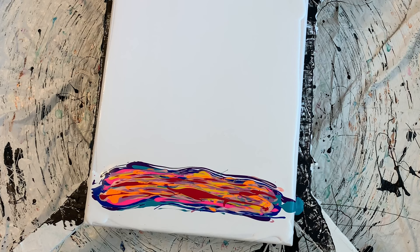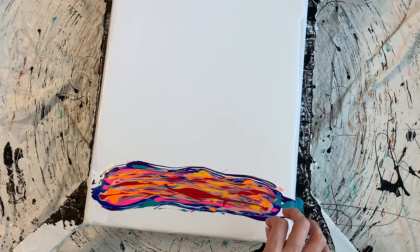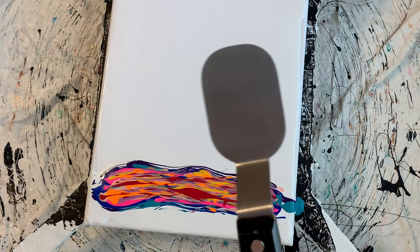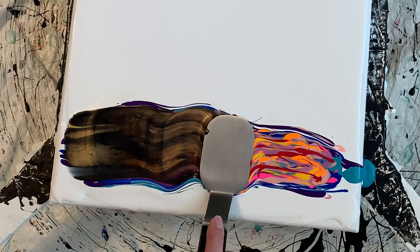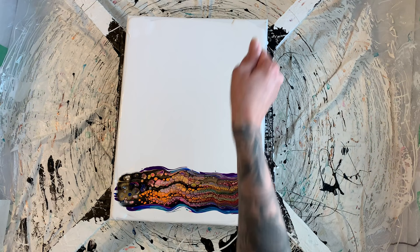We're going to lay down the colors. I'm going to swipe this first because I want it to fill in before we start pulling. And then I'm going to do some of those sparkly swipes up here. For this one, I'm going to use this swipe tool. I'm going to add the cell activators and then we're going to swipe this so that it can kind of settle in. I've got the black cell activator and then the gold cell activator. I helped it out with my straw just a little bit. We're going to let this fill in and I'm going to do swipes up here just kind of for background.